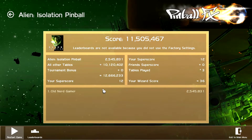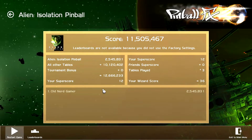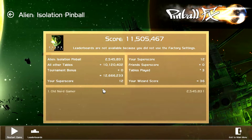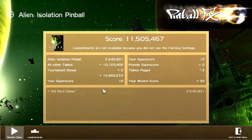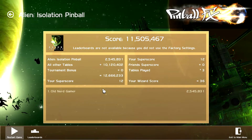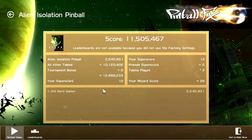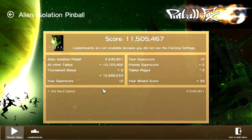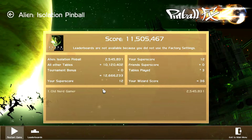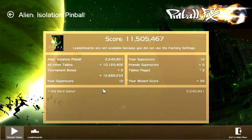I would rank the Aliens table first, AVP second, and Alien Isolation third. And the only reason it got third, really, is because of the size of the table — there's just not enough space on it, it's too cramped for me. Also, the sounds weren't constantly there; there could have been more. I heard a lot of just the ball hitting and bouncing around.